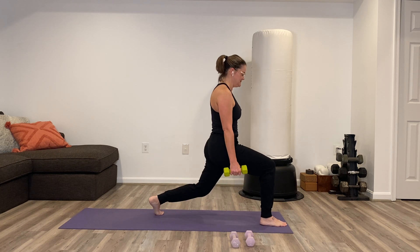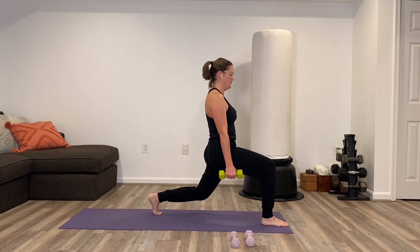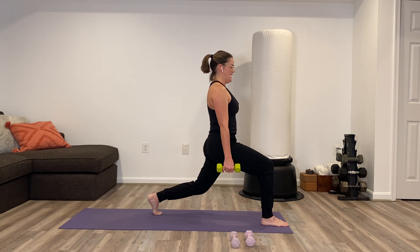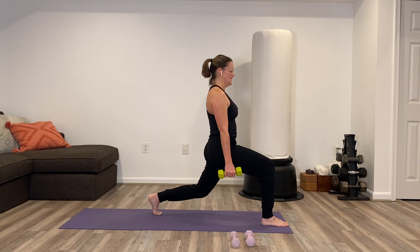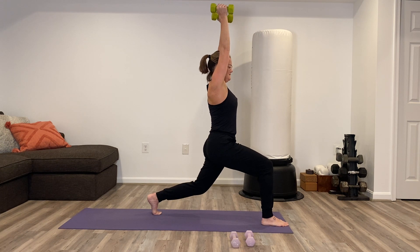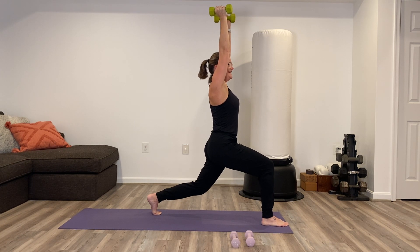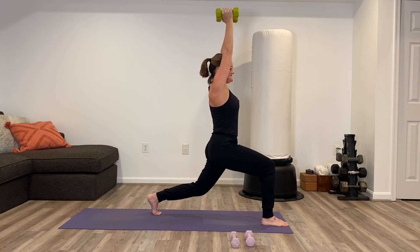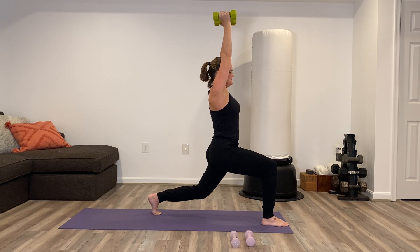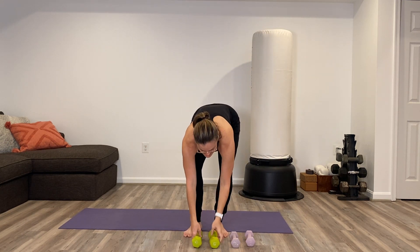Make sure as you find this lunge, feet are at least hip distance apart — creating some space. Any time you feel you want to switch to your lower weights or none at all, please do so. Add that pulse in at the bottom. Think 90-90 degrees — hip to knee, knee to the ankle. If you're adding, curl to the shoulders and arms straight up. I feel the fatigue quick on this side — let's hang in there. Ten, nine, eight, seven, six, five, four, three, two, one. Set the arms down first, then step forward. Set the weights down for a moment, shake out your legs. Good time to grab a little drink of water.